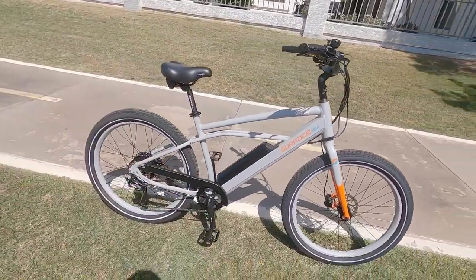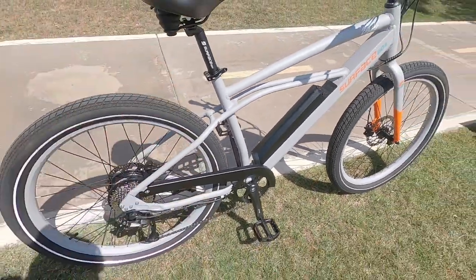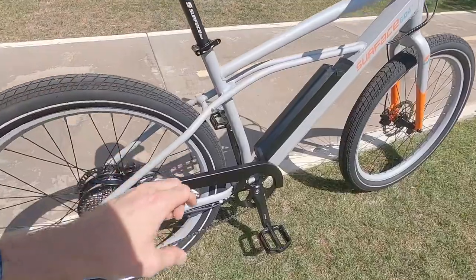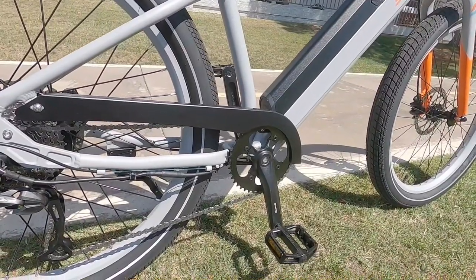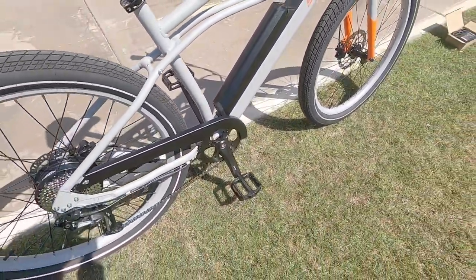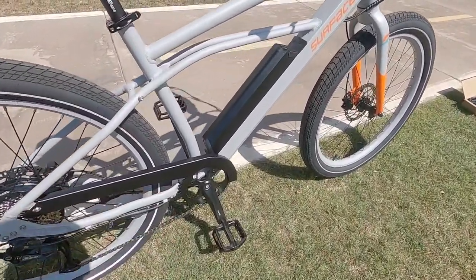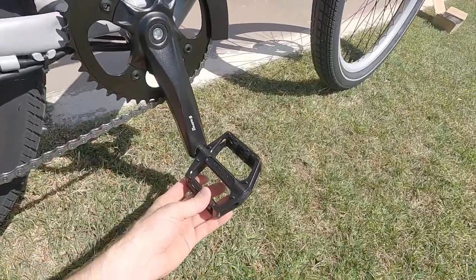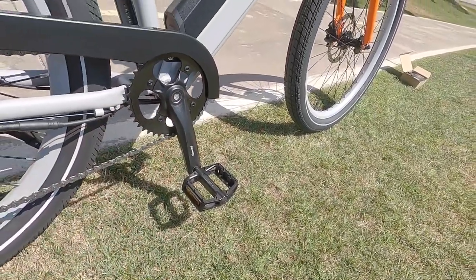The frame is aluminum alloy, except for the steel chain cover — I used my magnet on that. Steel is fairly sturdy; it adds a little weight compared to plastic but might not rattle around as much. However, if you scratch it, it could rust, so just use some touch-up paint. There's a 42-tooth steel chainring and a square-tapered spindle — a lot of other Surface 604 bikes use a hollow spindle from Sammox, which is stiffer and fancier, but this keeps the price lower. 170mm branded crank arms and nice big aluminum alloy Welgo BMX pedals give you plenty of surface area and traction.